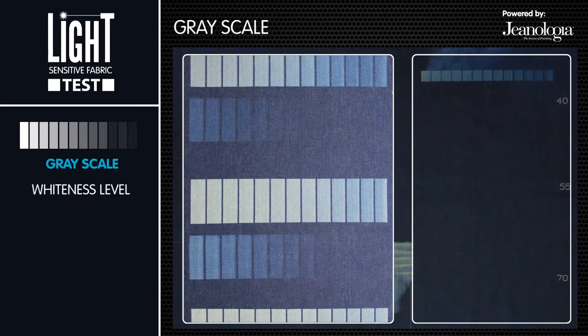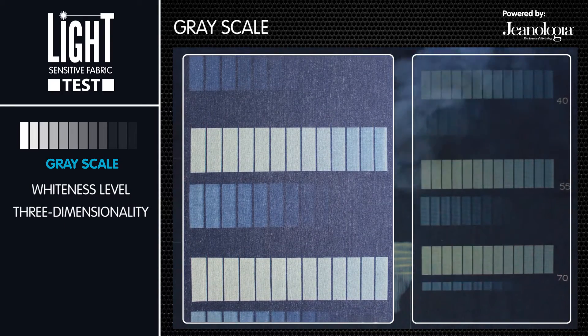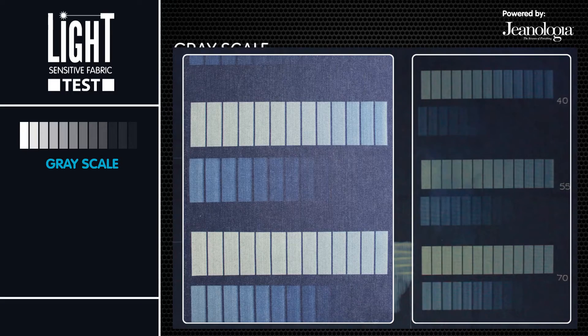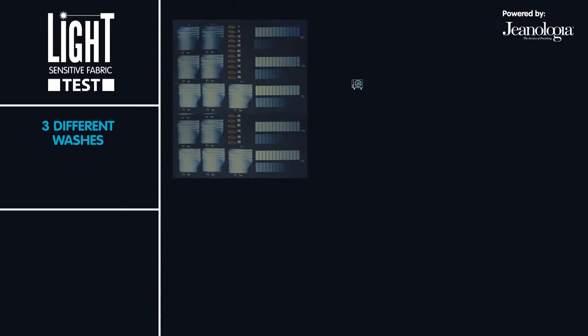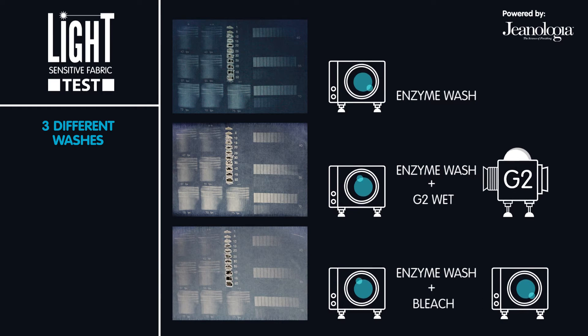The whiteness level and the three-dimensionality in terms of laser design are determined by the grayscale test. Once the first part of the LSF test is finished, three different washes are done so the second part of the test can be continued.